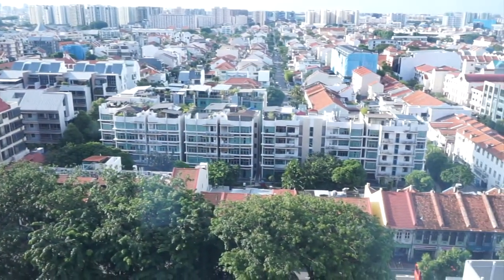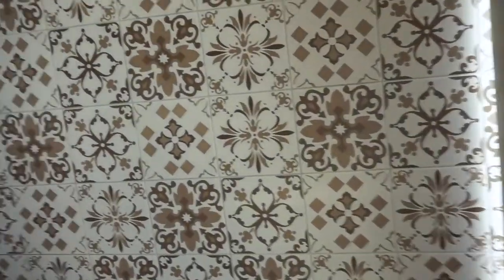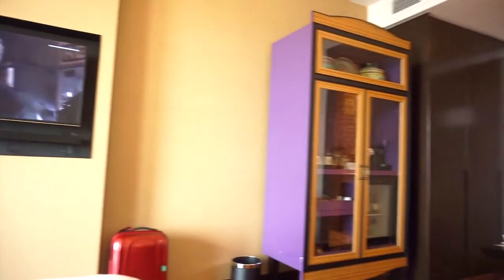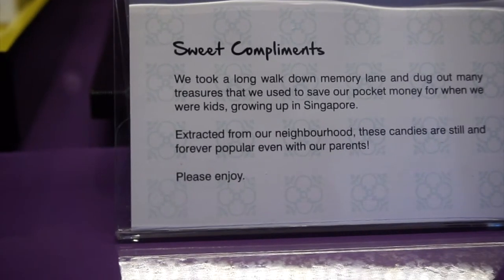The view is so captivating that you might forget to draw the curtains. On the other side of the room there's a cupboard filled with childhood treats, an espresso machine, lots of food and drinks.